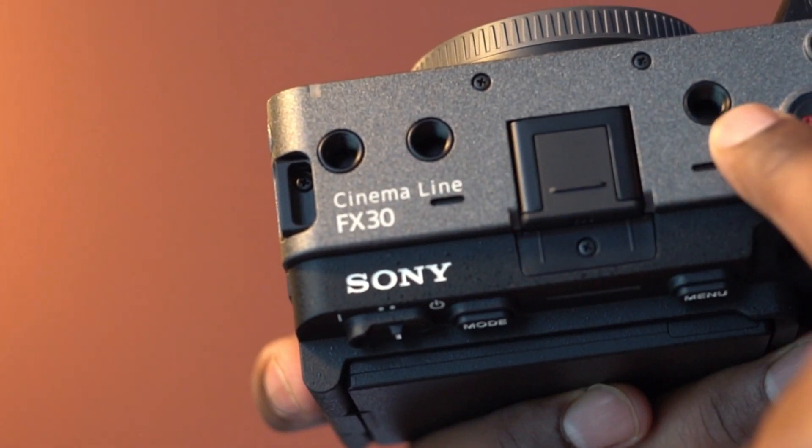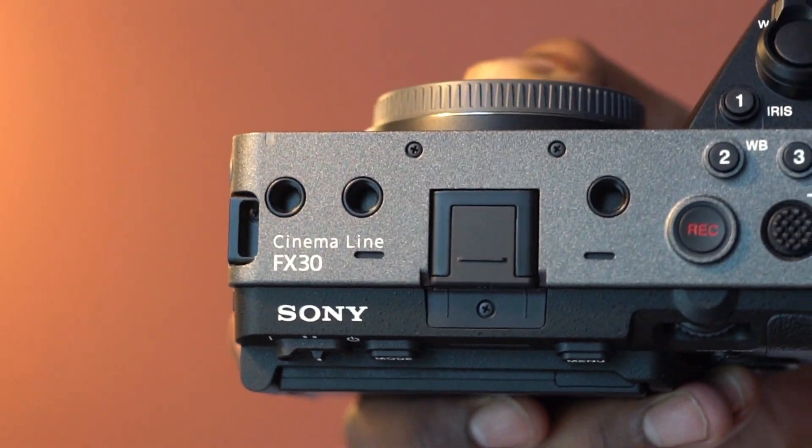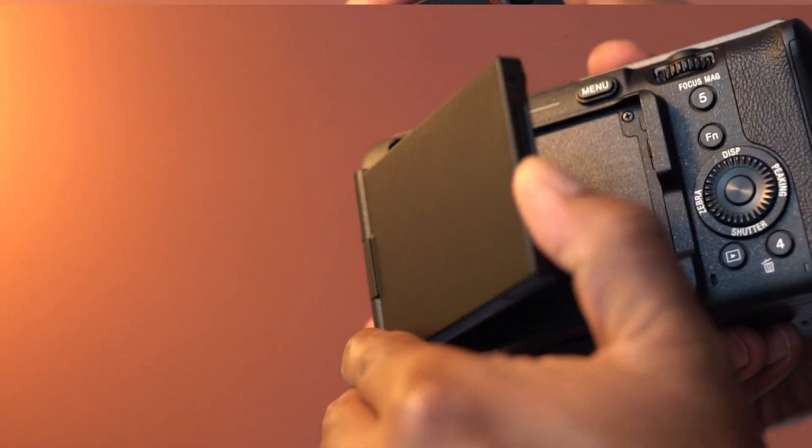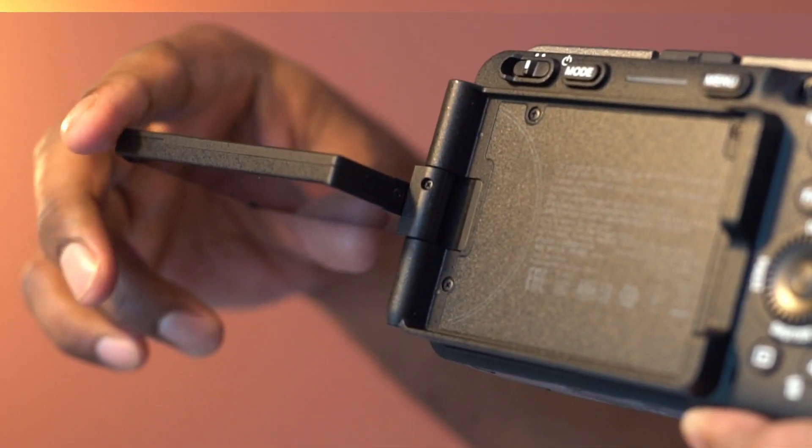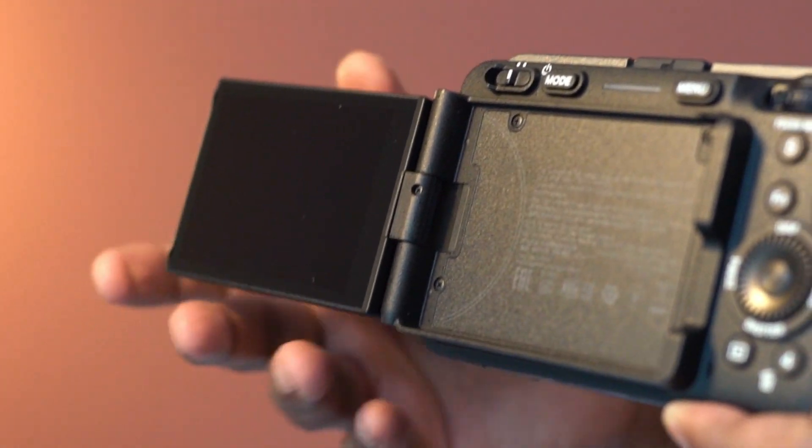On top, this has thread holes for accessories. Here is the high-resolution touch panel LCD monitor. This is flexible and you can change the angle as needed.